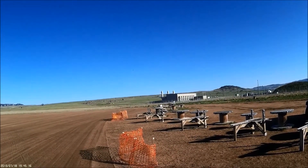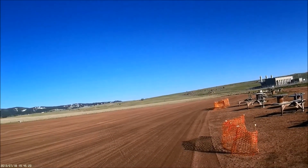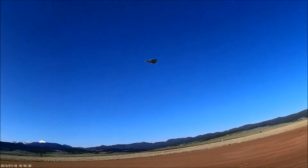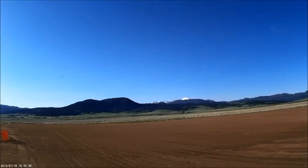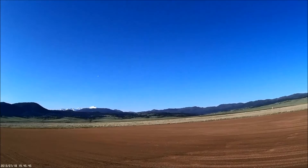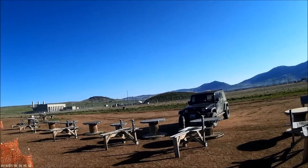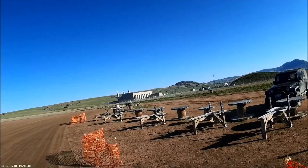That's not bad. Time remaining one minute. Flight mode one. 30 seconds.